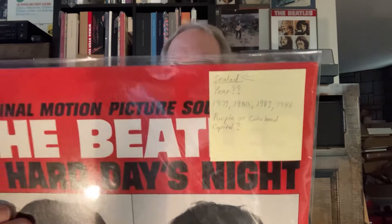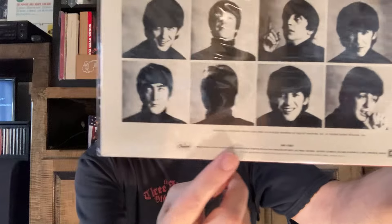Whenever I'm at yard sales, if I see a Capitol Records label no matter who it is, I look at it and I look for these. If you can pay a dollar for one, go ahead and take the record. Okay, here's my sealed copy. The purple label came out from 1979 to 1988. Since it's sealed, there's not much to see, but it has Capitol right here at the bottom.